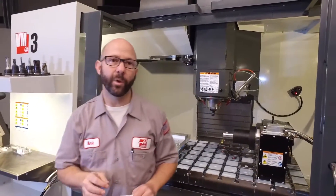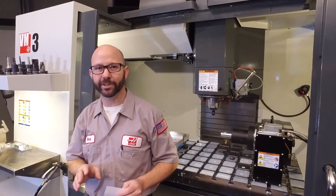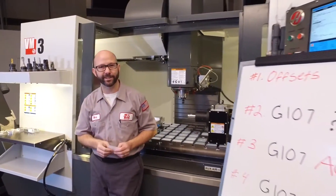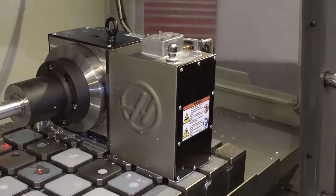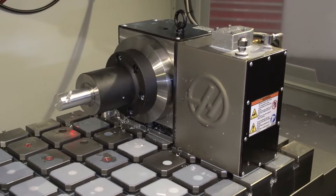Now there are a hundred different ways to do this, but we're going to show you one way that works all the time, and we're going to do it in four easy steps. Number one, we need to set the work offsets. Now we've placed our A-axis rotary on the right side of our table.